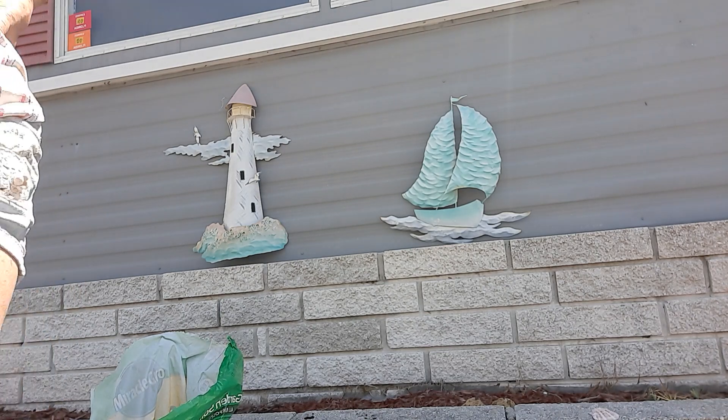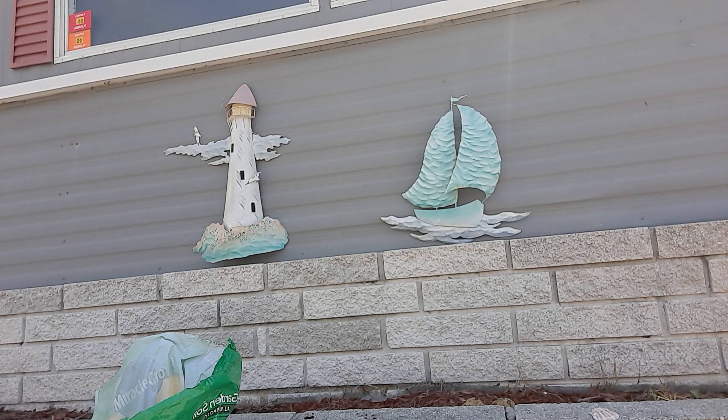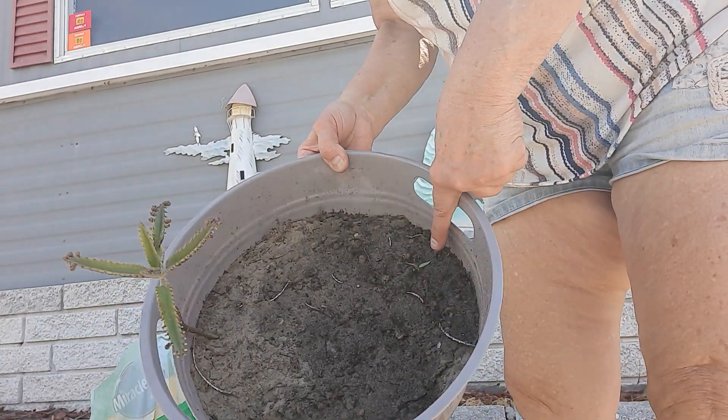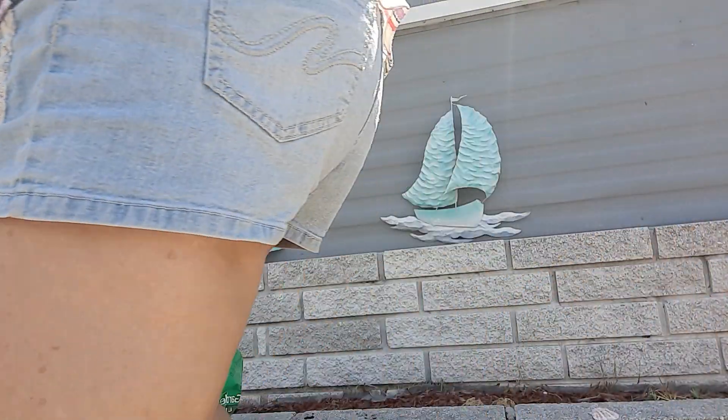We will see when they grow. Let me check the mail — nothing in there. Oh wait, can you see this? I have these ones here that are growing — it's a beautiful tree. This is pepper and I have some tomatoes in here.